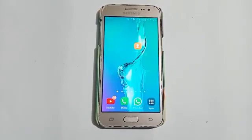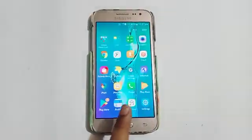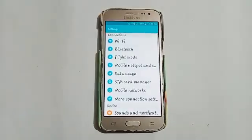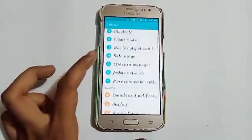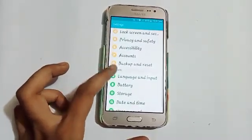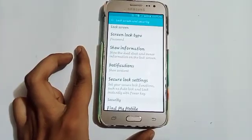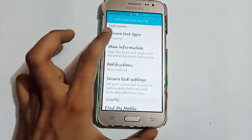Let us start our video. Firstly, click on the Settings icon. After that, you will see many options — swipe up and click on the Lock Screen and Security option, then click on Screen Lock Type.